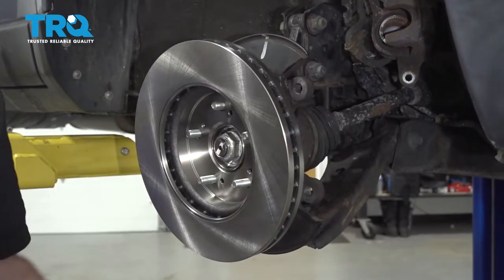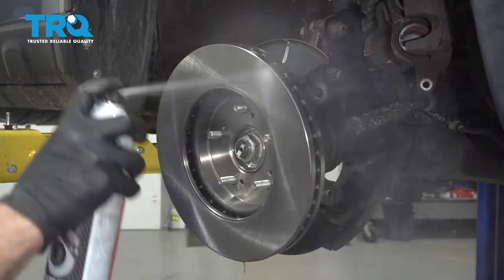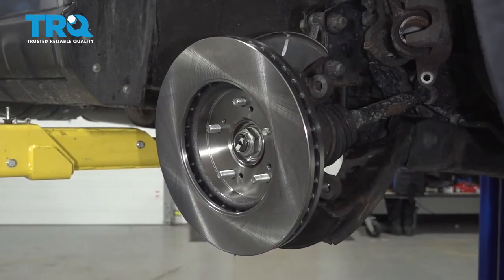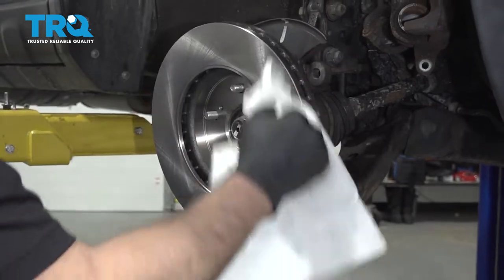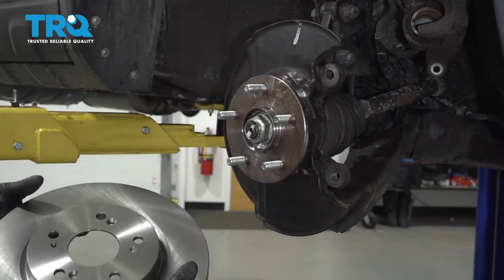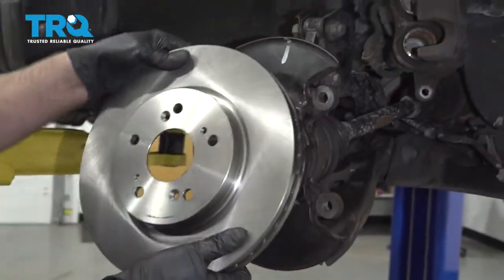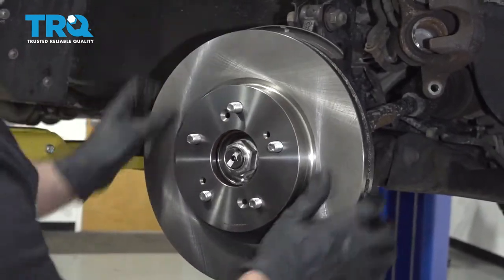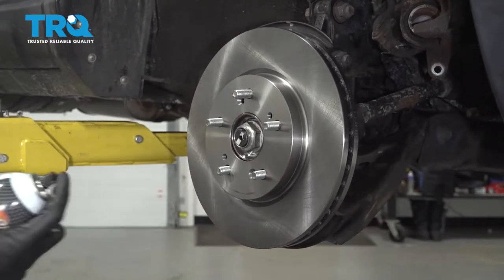Take the rotor and put it on backwards first. Then take a little brake parts cleaner, clean off the backside, and wipe it down. Flip it around — make sure you line the holes up with the threaded holes on the hub — and clean this side off as well.